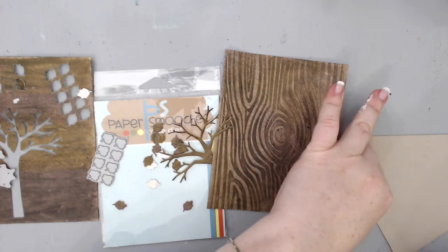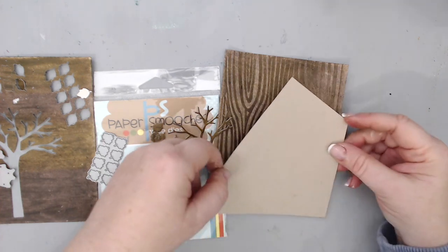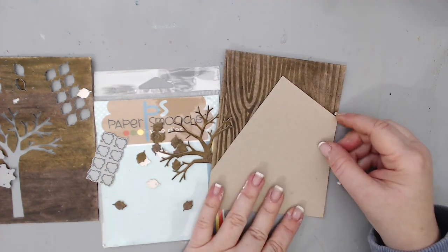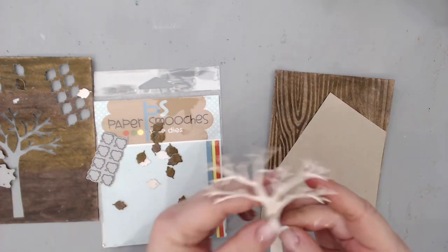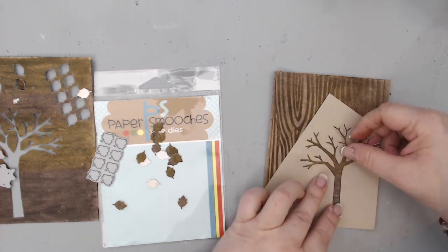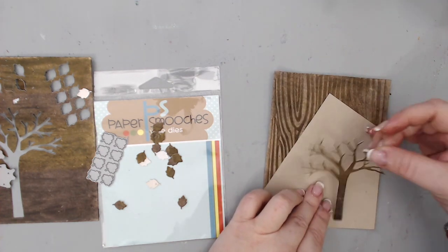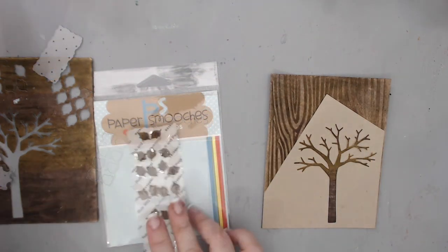I glued the Desert Storm cardstock to the wood grain background and then glued the tree right on top of that. That way I had a good contrast between the back and the front, and the tree matched perfectly with the background.